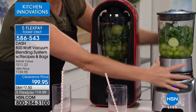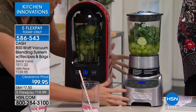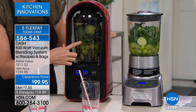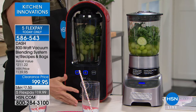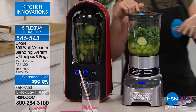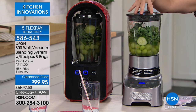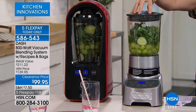I'm going to do it side by side. This is a traditional blender — maybe one you have, a great $200 blender — and it doesn't vacuum. It just blends with oxygen. This blends without oxygen. The Dash blender removes the oxygen and then starts blending. When you blend a regular smoothie, unless you drink it immediately — within 15 to 20 minutes — it starts to oxygenate, which means the food starts to break down and congeal.